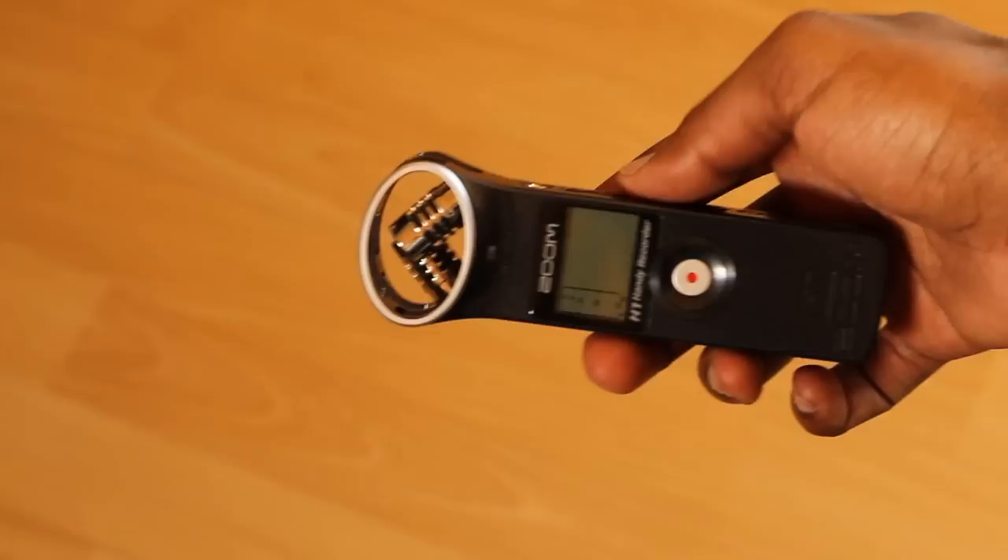What that allows you to do is get up to about 13 to 14 hours if you're recording MP3 at up to 320 kilobits per second. For WAV files, you can do up to 24 bits, 96 kilohertz, but you'll only get about an hour of room.